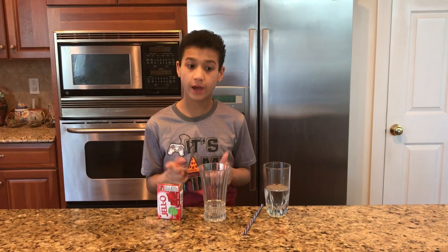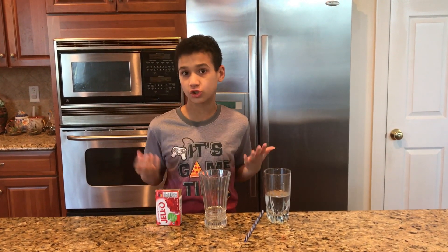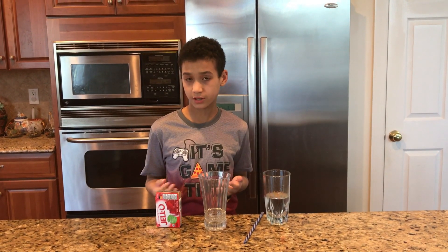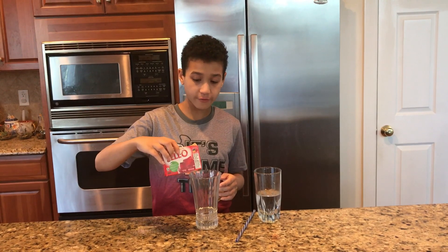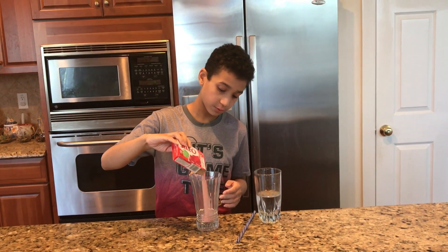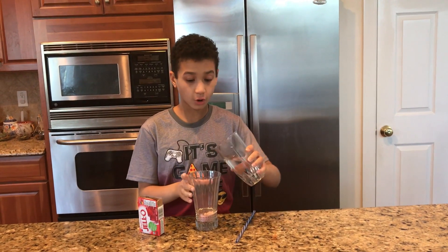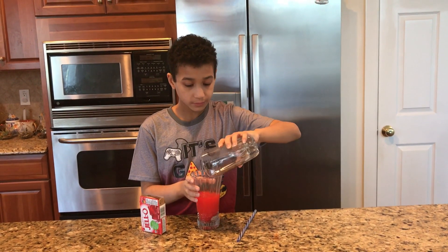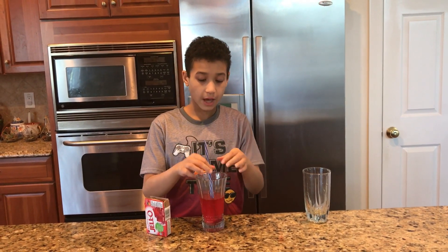The next prank — I'm gonna make a Jello drink and let's see how she reacts to it. I chose strawberry Jell-O because she likes strawberry drinks and it looks like a strawberry drink. So first we're gonna pour in your favorite Jell-O mix — a little bit of that. I think that should be enough, then you're gonna add cold water and then you're gonna add a straw.